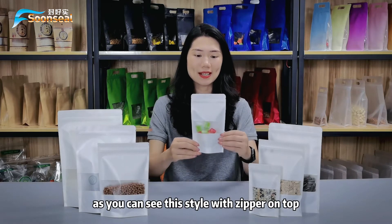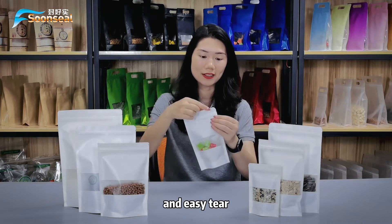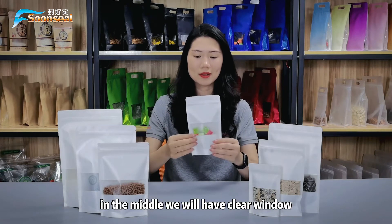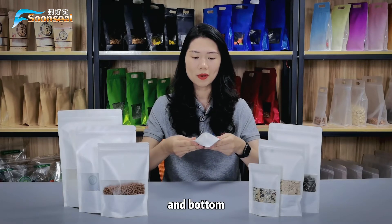As you can see, this style has a zipper on top and easy tear. In the middle, we have a clear window and bottom.